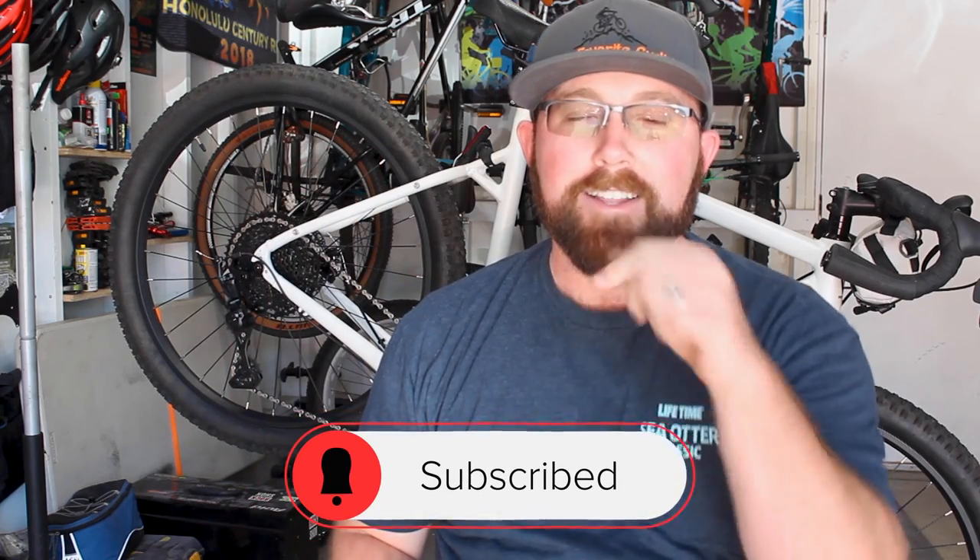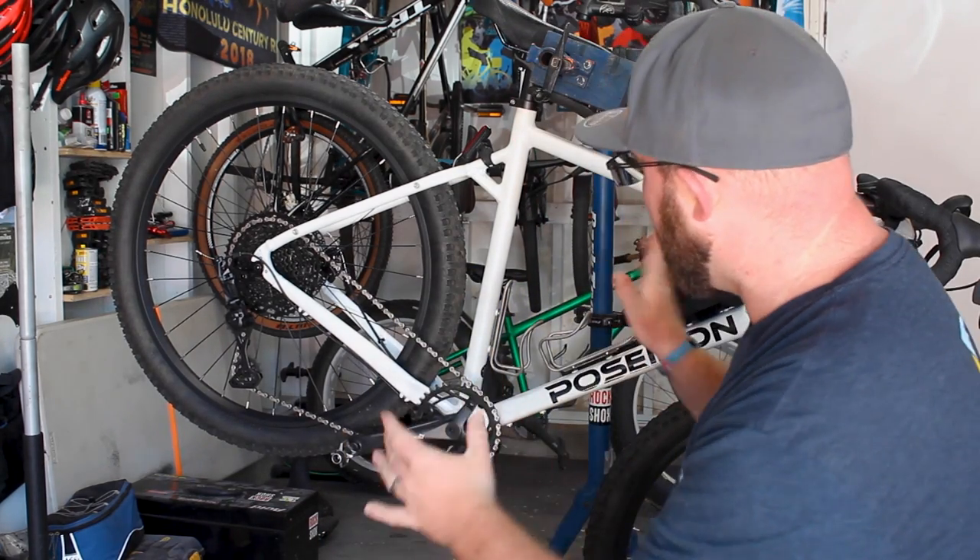Make sure you hit the little bell icon so you get notified every time I upload and can catch all the awesome cycling content on this channel. Today we are talking about chain stay protectors, and specifically about my Poseidon Redwood and whether this thing still needs a chain stay protector.